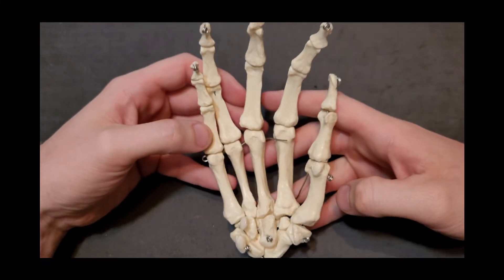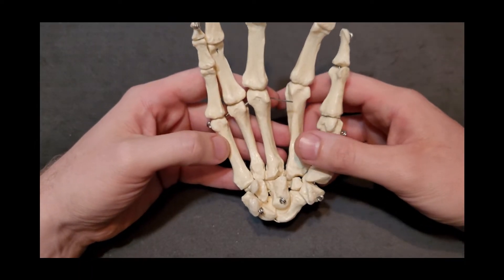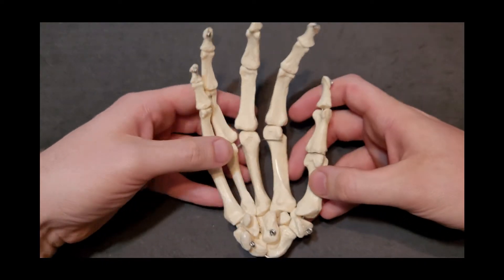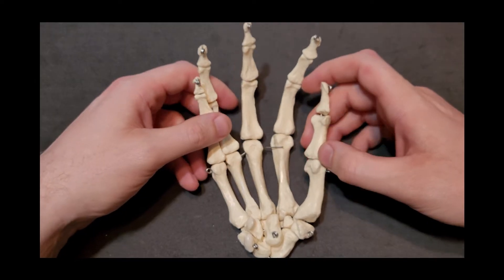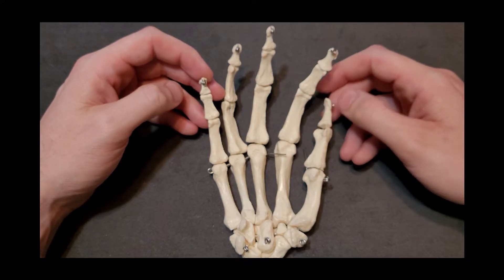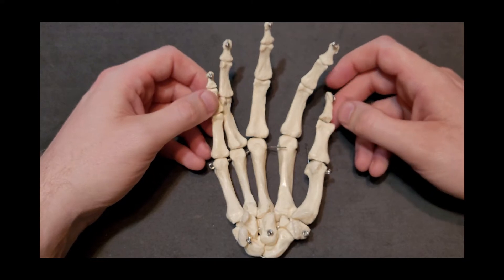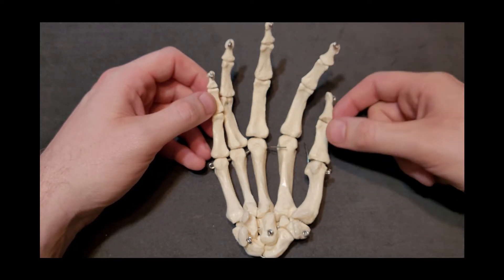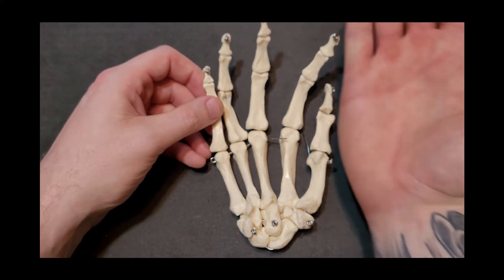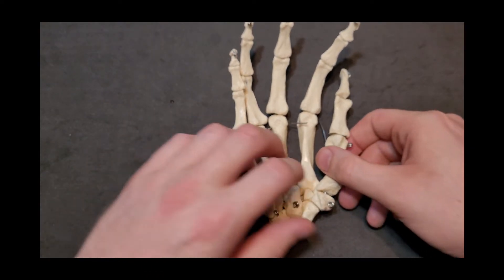Now we have the articulated hand in front of us with the carpal bones attached. We're going to look at how the carpal bones articulate with the metacarpals and discuss the phalanges. One thing that's obvious is that the thumb is considerably shorter than the other fingers because it has fewer bones — three phalanges are visible on the fingers, whereas the thumb only has two phalanges.